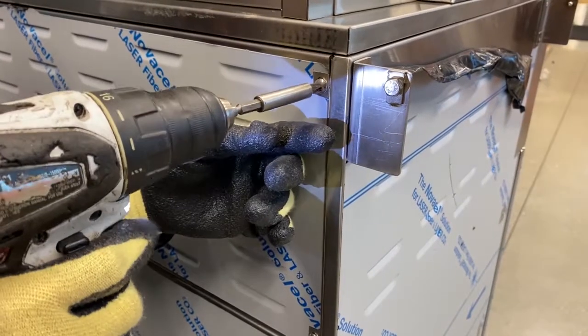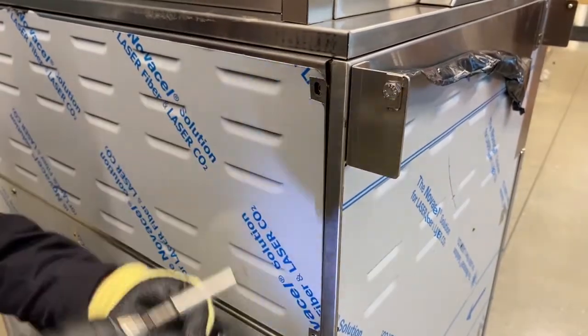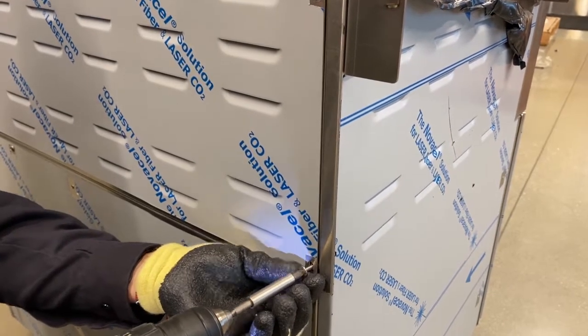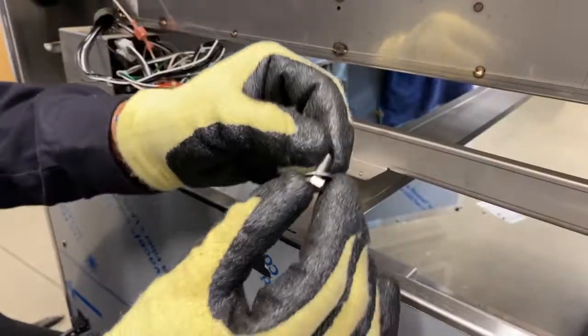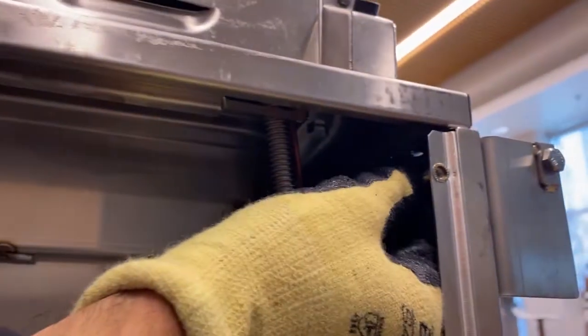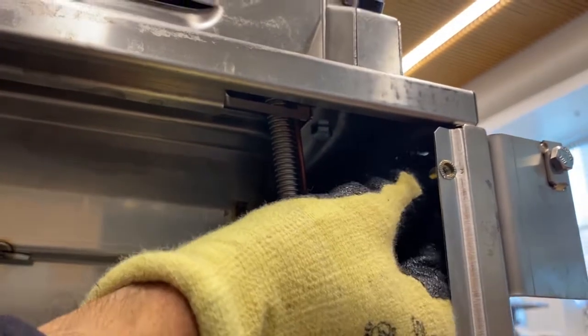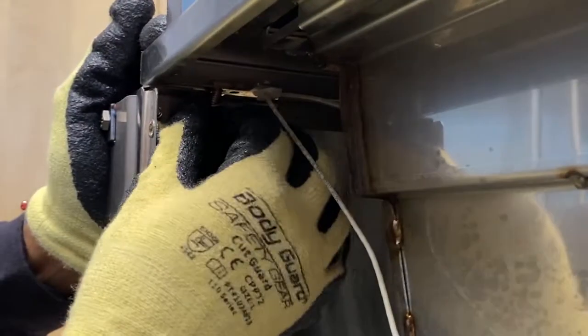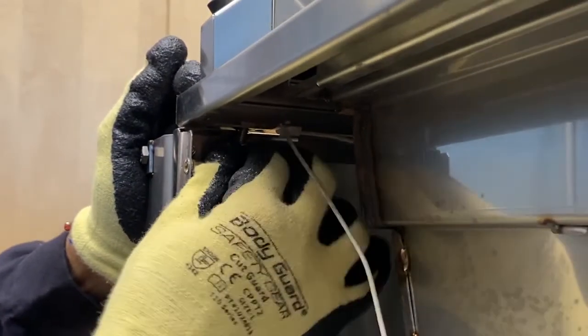Next, remove the back panel of the cart by removing all four corners and set aside. Here we will secure the grill head to the cart by feeding the nut and bolt with your hand into the hole, connecting the two and tightening it with a wrench. Do this on both sides and be careful of a tight fit.